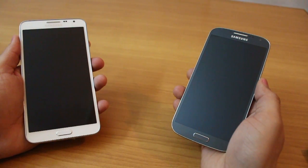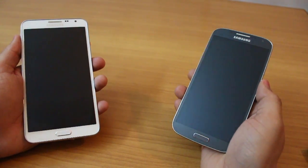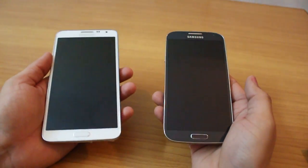Hey guys, this is Karan Banani from Mobiscrub and we're here comparing the Samsung Galaxy S4 with the all-new Note 3 Neo. Both of these devices are Samsung's premium devices, but the S4 has been out there for almost a year now and the Note 3 Neo has just come out.